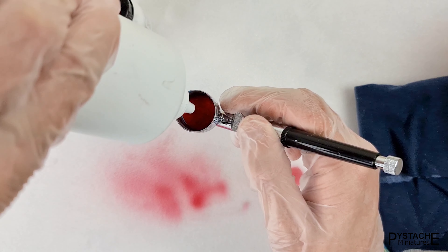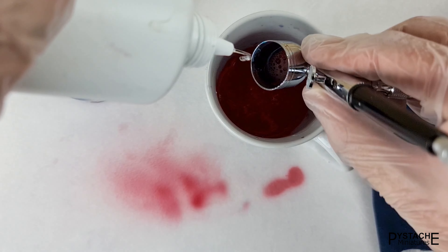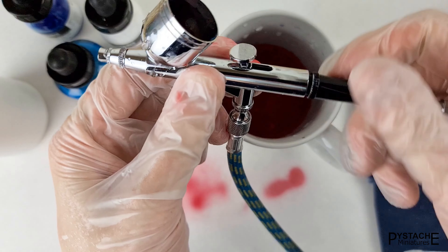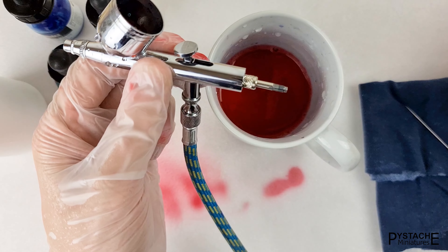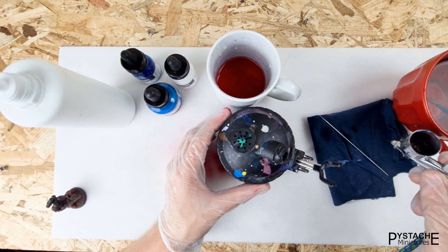Here I show you how I clean my airbrush with this old lens cleaner solution — I'm just using the container, there is water in it. The images are at the actual speed, so you can see that this is quite fast. I'd say it takes between 2 and 4 minutes. When the water comes out clear, I move on to the next color.